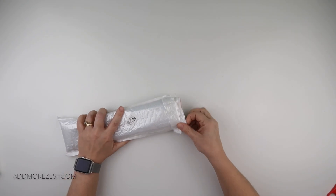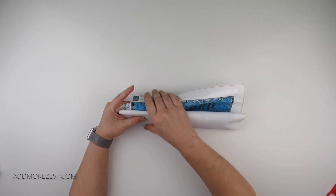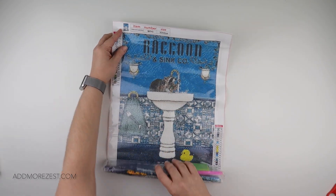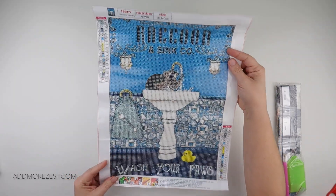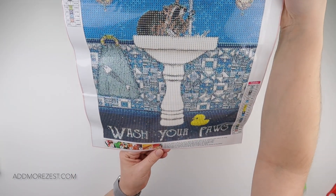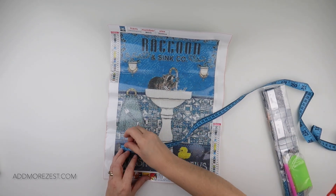Number one: we have a 30 by 40 and this is one that tickled me a little bit. We have Raccoon and Sink Company - a little raccoon washing in the sink and it just says 'Wash Your Paws.' I just thought it was sweet. We have a fish on a bag, a duck on the floor, some little tiles, and yeah it just made me smile.